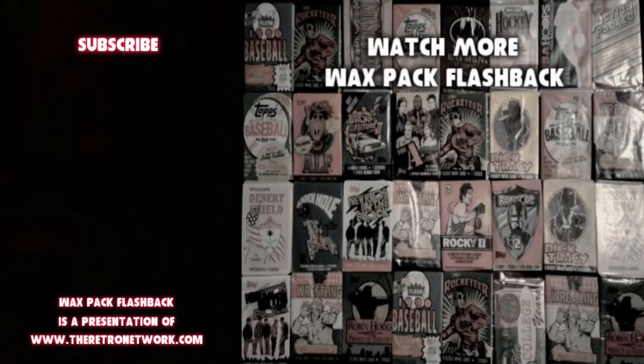Go over to the Instagram page for the Retro Network at TRN Social and watch Jason's response video where he's going to open the Drago pack to these cards. Until next time, I'll see you then. This has been a presentation of the Retro Network — for more great retro pop culture content including podcasts, videos, and articles, visit www.theretronetwork.com.